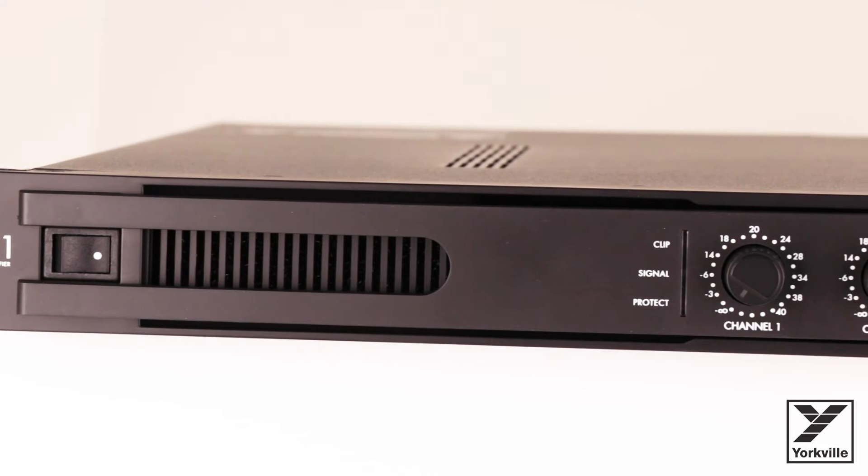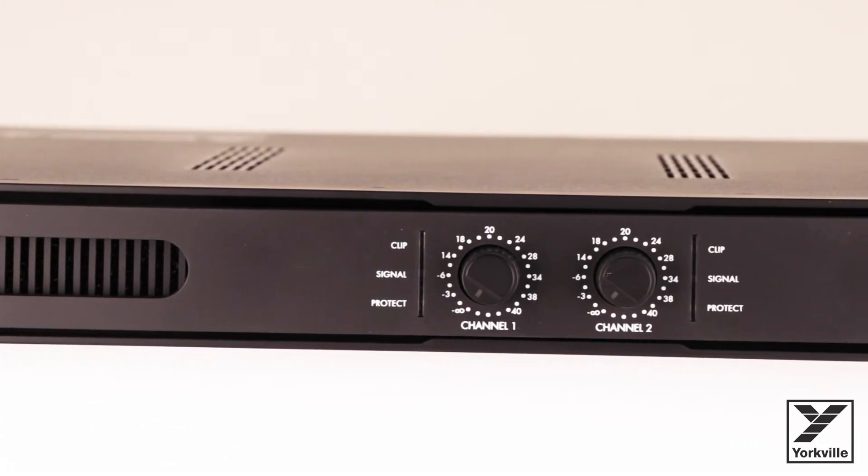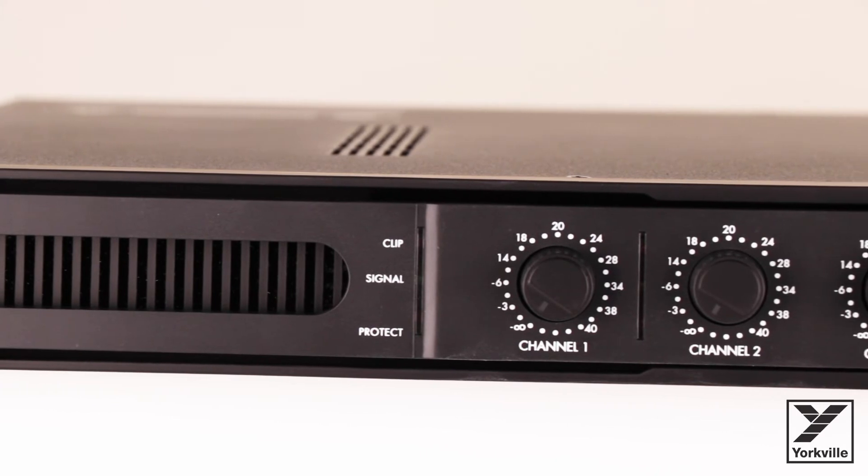The HVA1 is two channels, both with 150 watts each and respective level control. The HVA4 has four channels, all with 300 watts each and again with its respective level controls.